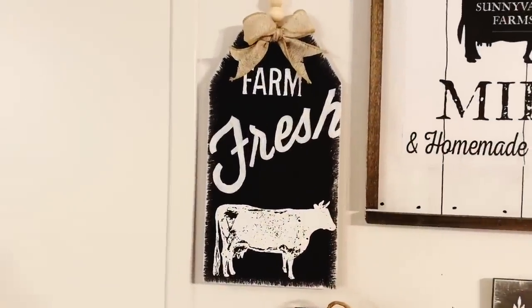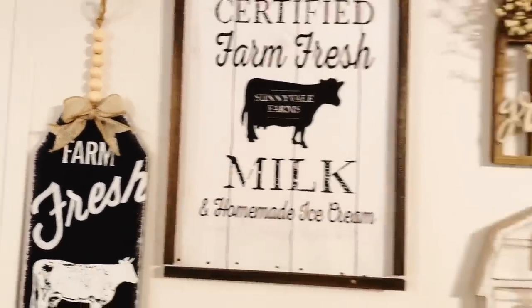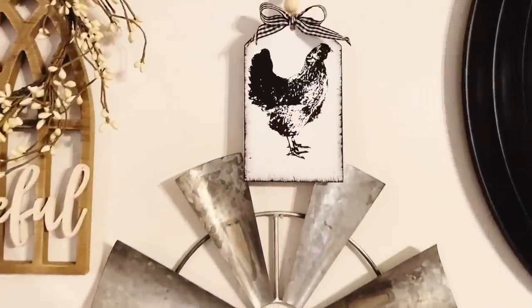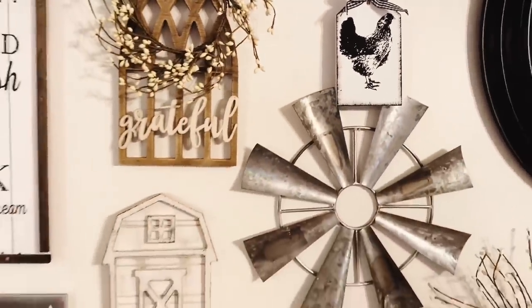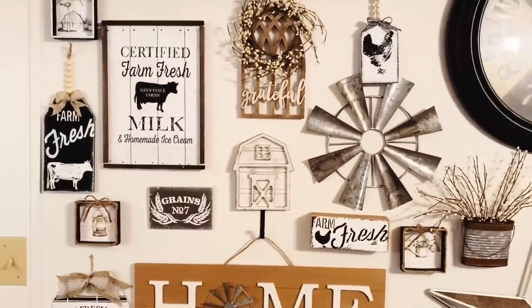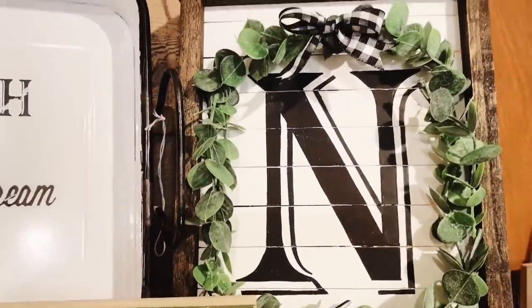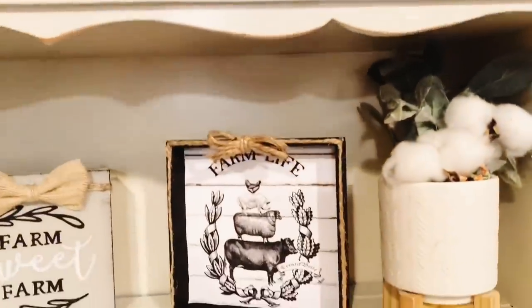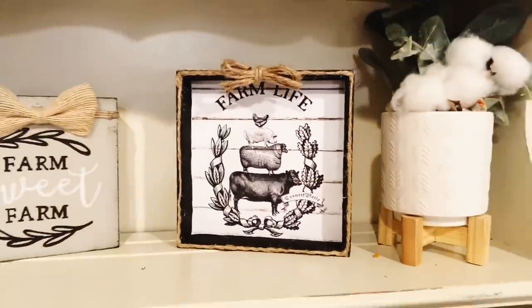I hope you guys enjoyed this video. I know you love my signs — I love making them, there are just so many different options. Farmhouse is my go-to; I can't get away from it. Let me know in the comments which was your favorite and which ones you'll be recreating. If you have any video requests, leave them in the comments below. Don't forget to give me a big thumbs up and I'll catch you guys next time — bye!